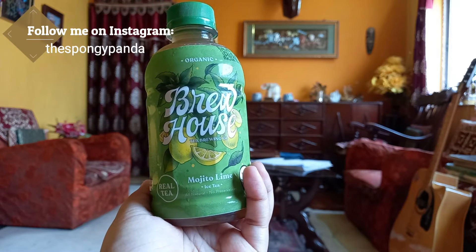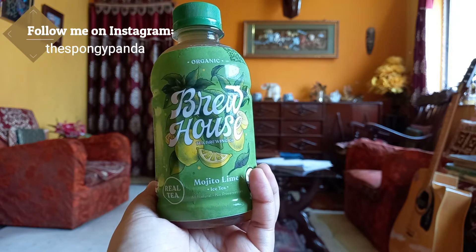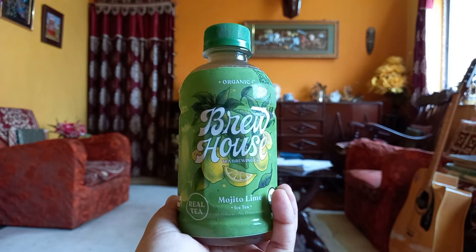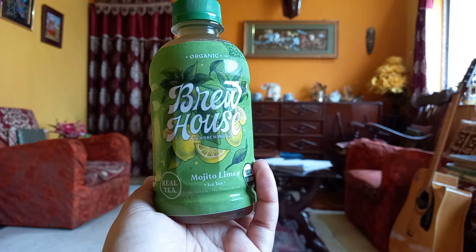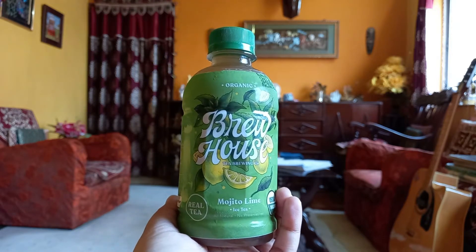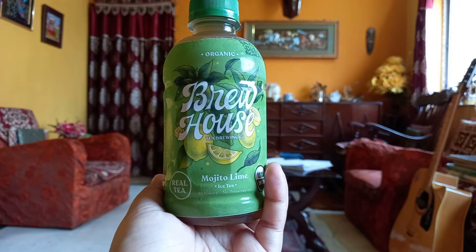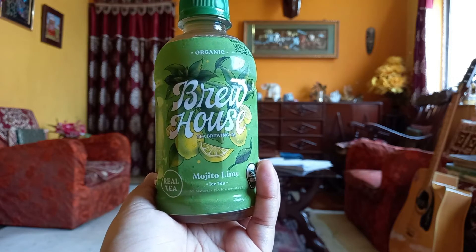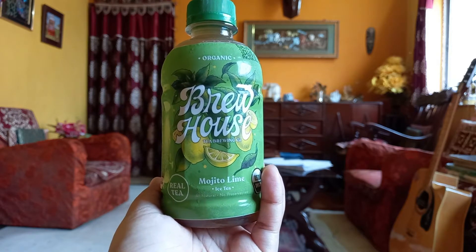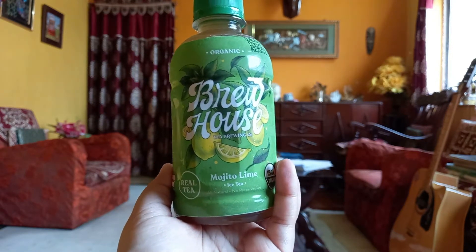Now let's jump into the review. As you know, summer is coming and my love for iced tea has also started — well, that was a joke. I love iced teas, but during the summers I tend to go for more iced teas than coffee, because I think iced tea gives you a very cool, soothing effect.